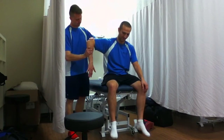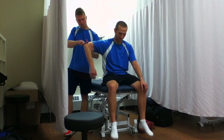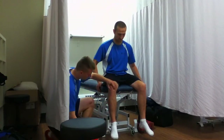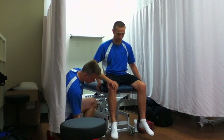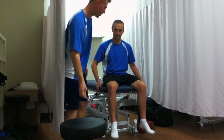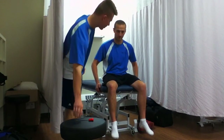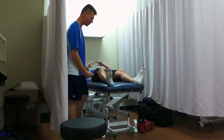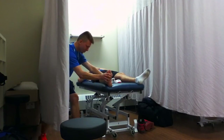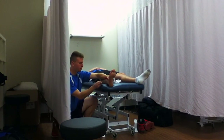Just resist me first. Nice. Now we'll do a patellar tendon — that's L3, L4. Just resist for me. Nice. Now we'll do extensor digitorum brevis — that is L5. Just lay down for me please. Take your sock off. Just resist that. Here we go. See that reflex?